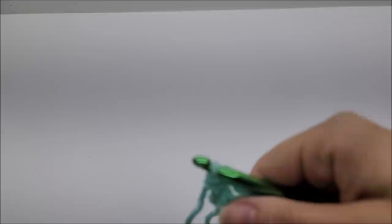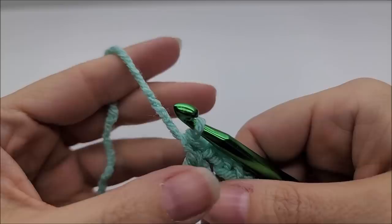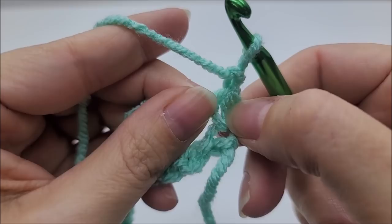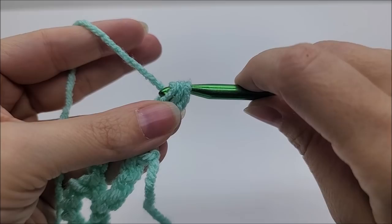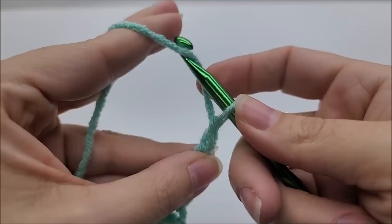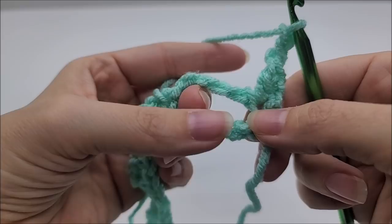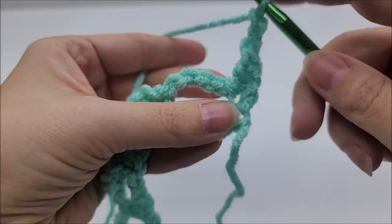Now we're going to start row two. Rows two, three, four, and five are the repeat rows — it is a four-row repeat. Chain one and turn your work. We're going to put one double crochet right back into that same stitch — the single crochet from the previous row — right into the top of it. Then we're going to do a chain two, and put a single crochet into the next chain-5 space, working right into the space.